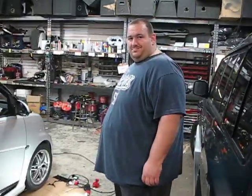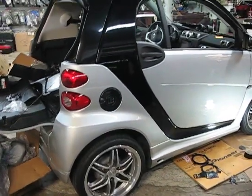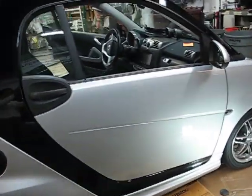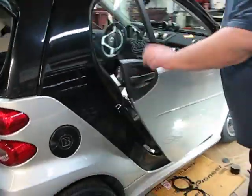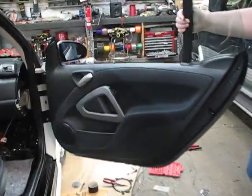This is Big Man Sojo, and this is a 2010 Smart Car 2. We're trying to change the door speakers on a Smart Car. Looking online, we found nobody showing how to get these panels off.